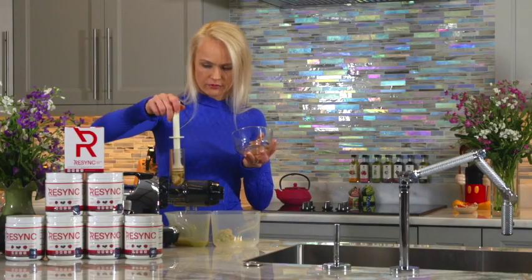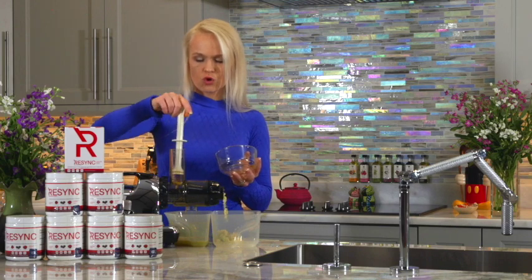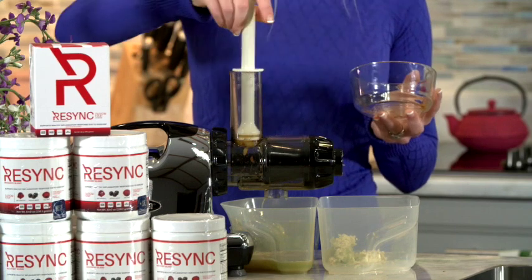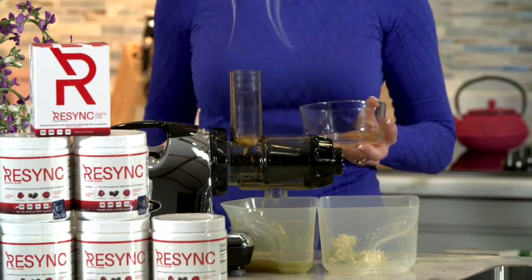I have a little bit of cayenne pepper left here, so I'm going to pour it on my spinach — or wipe my spinach with it. Let's go — my celery.